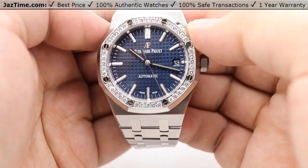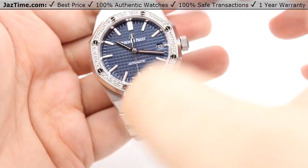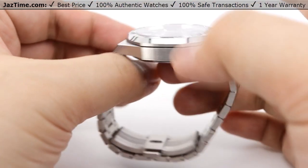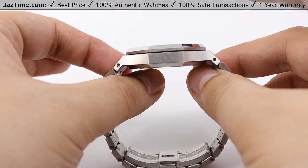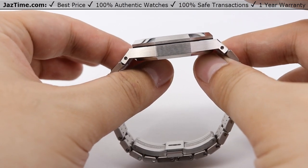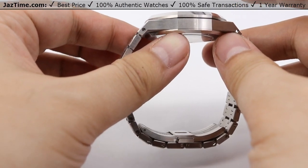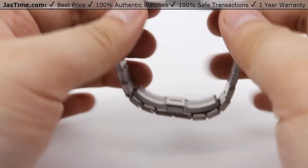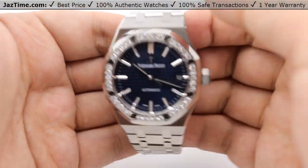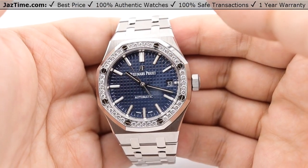Moving on to the case, the case size of this watch is 37 millimeters in diameter — just shown here on my thumb. The overall thickness of the watch is 9.8 millimeters. It won't fit under suit cuffs, but it doesn't sit too high off the wrist. The whole case itself, including the bracelet, is stainless steel. Audemars Piguet uses the industry standard 316L steel.